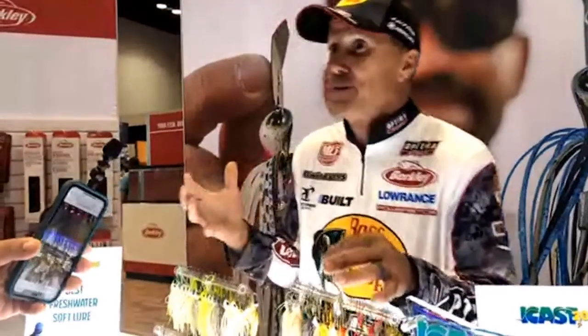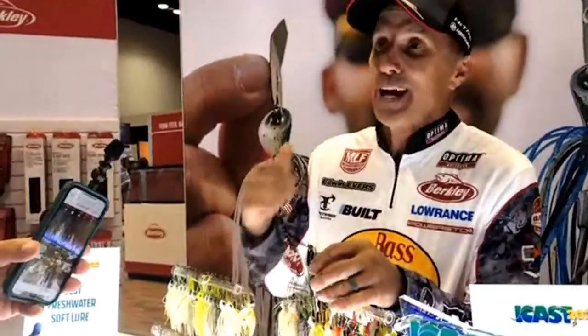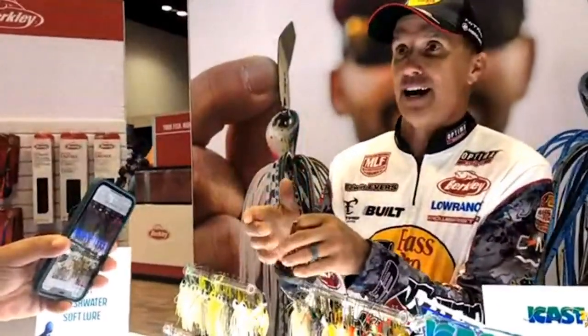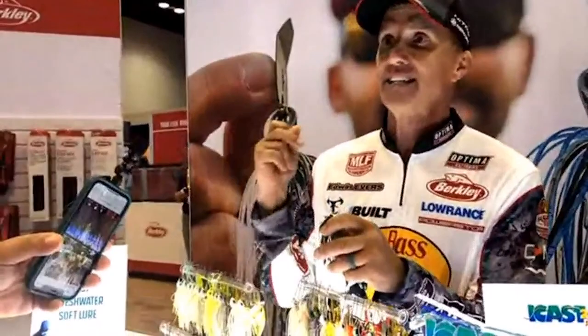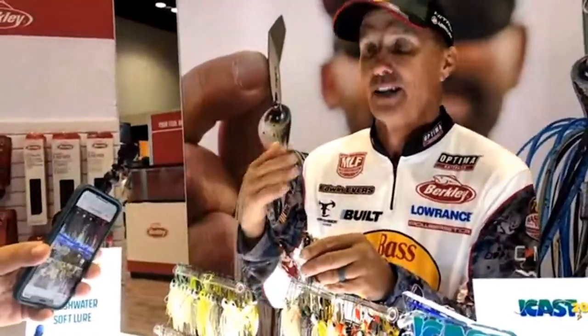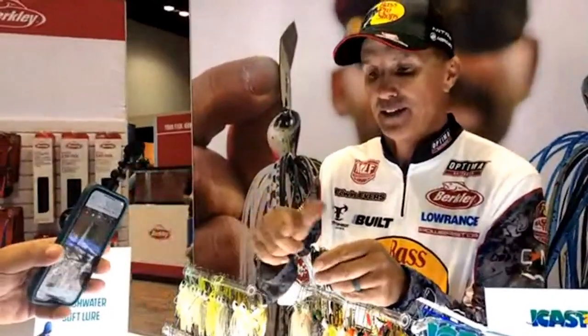A byproduct of that — something we didn't really realize — is how weedless it is. You can just let that thing stop, kill it, let it bury down in the grass, pop it, and it cleans itself off instantly. You're right back to fishing, right back to vibrating. Really cool.